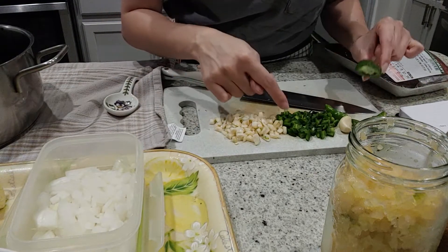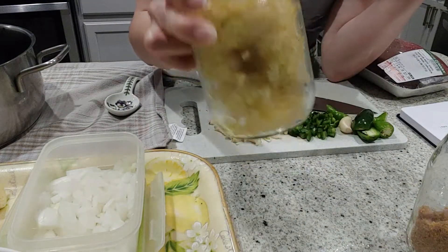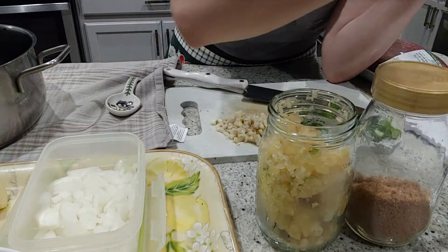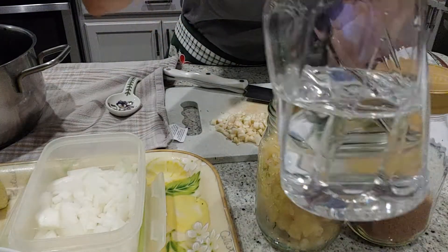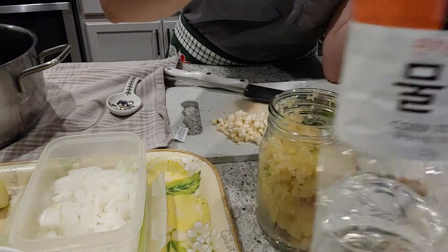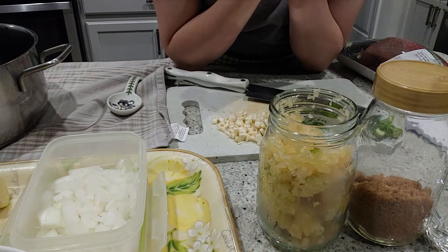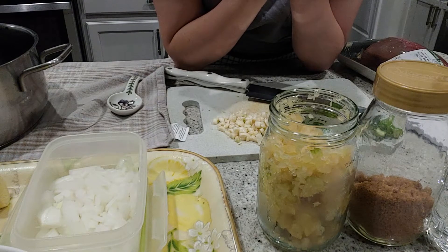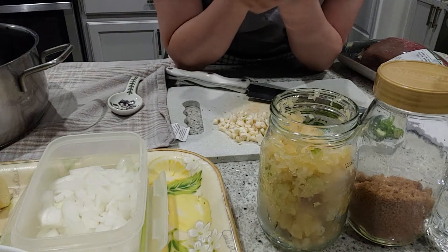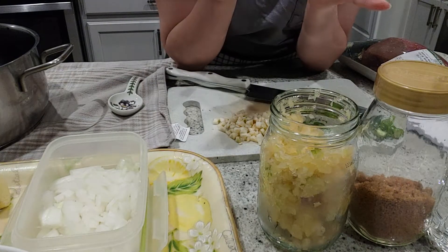And then jalapeño cut into pieces, and a little bit more garlic. You also need brown sugar, starch syrup — which is corn syrup — and soy sauce. That's one and a half cups of soy sauce, two thirds cup of brown sugar, and one fourth cup of starch syrup. That's all you need for the sauce.